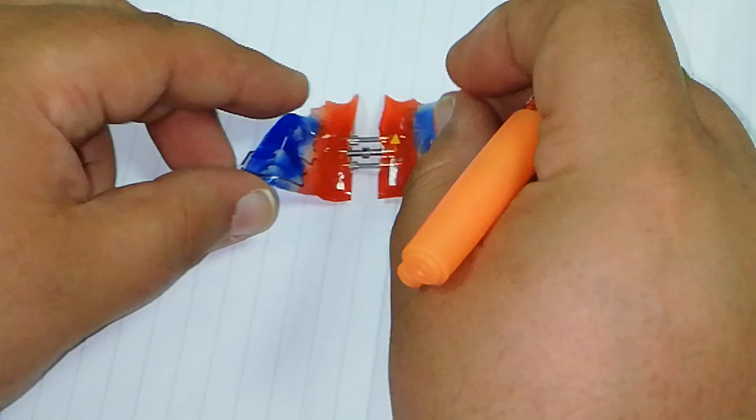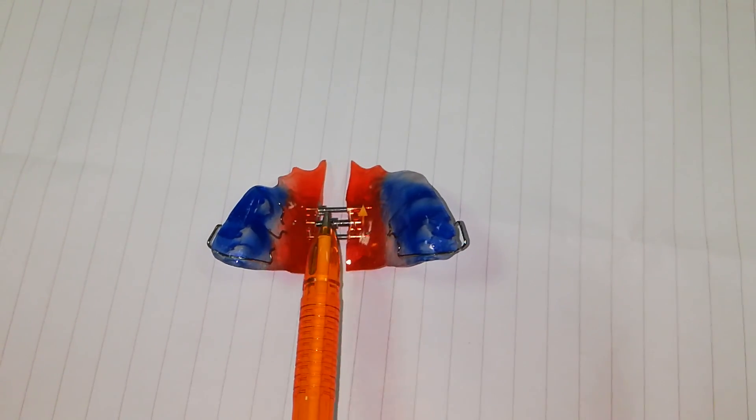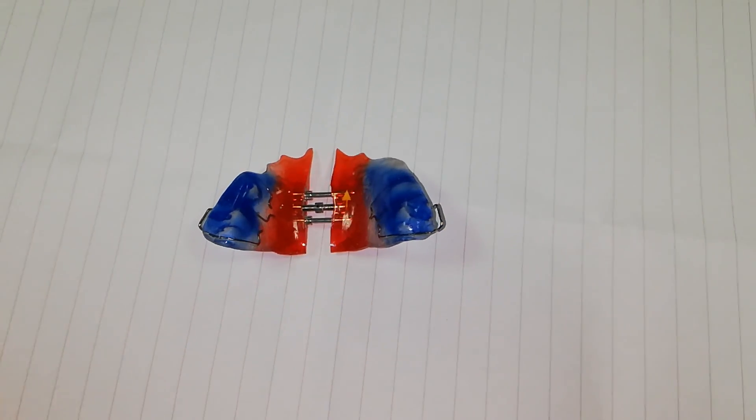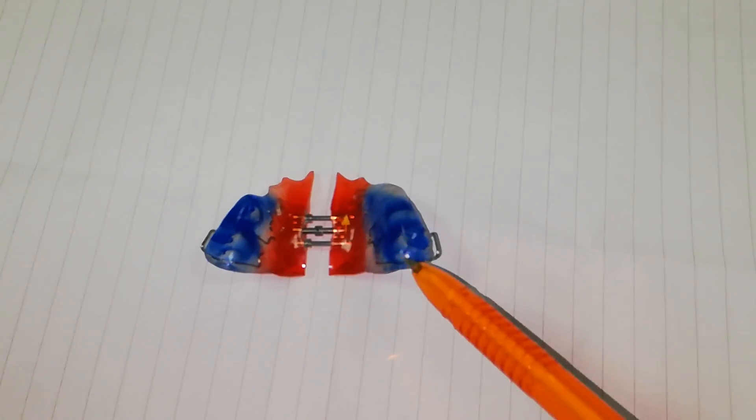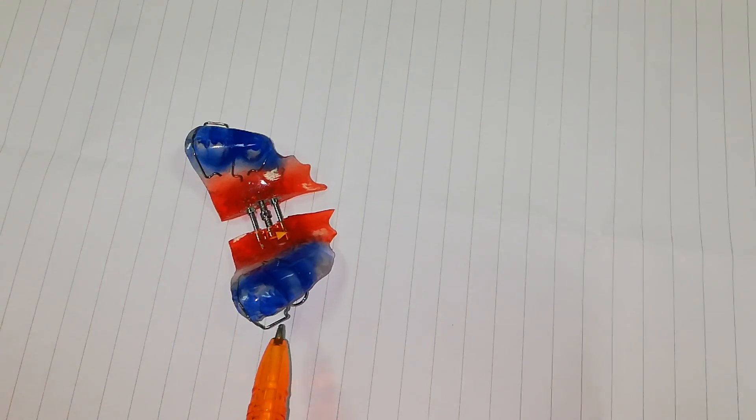When I describe this appliance, I say it is a removable orthodontic appliance with a midline expansion screw for correction of unilateral or bilateral posterior crossbite, with a posterior bite plane, midline expander, two Adams clasps, and two C-clasps. This is the first appliance.